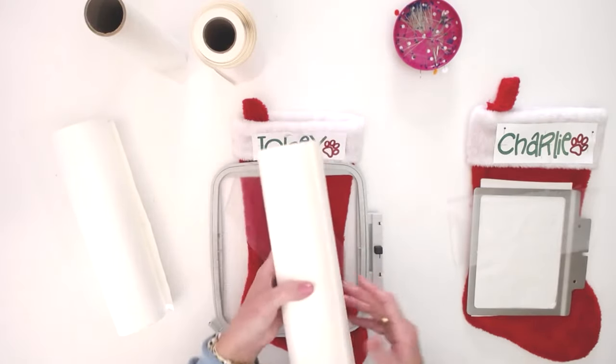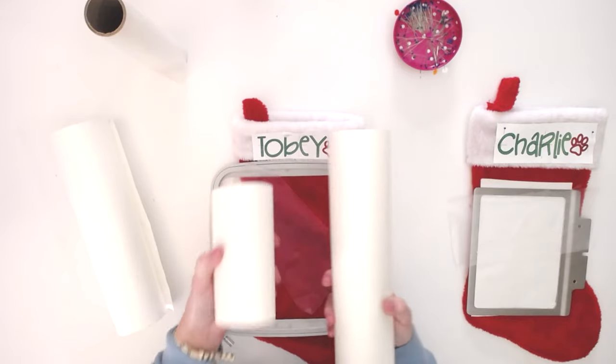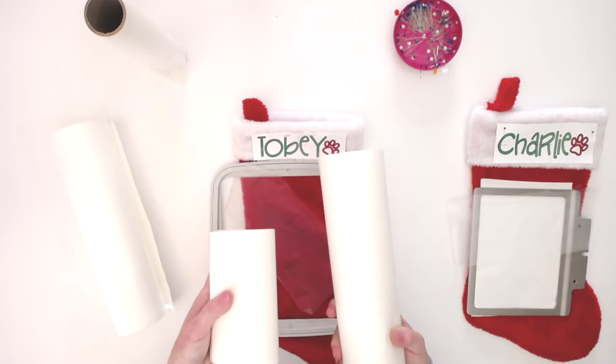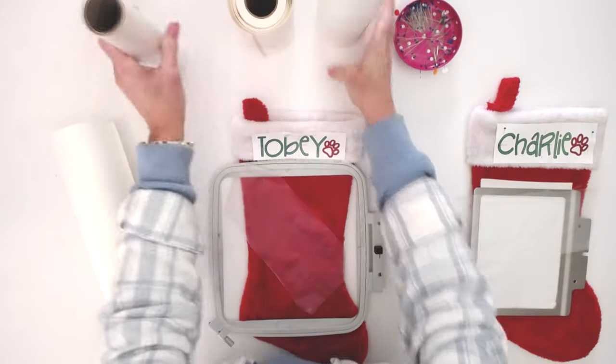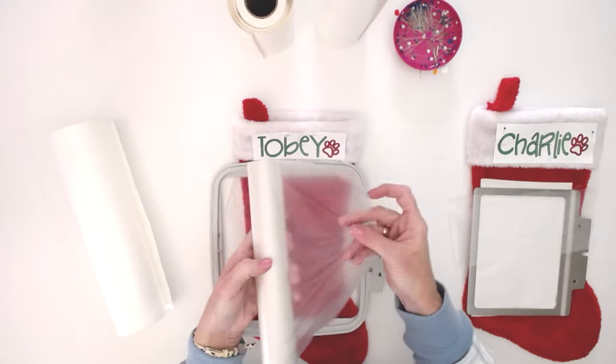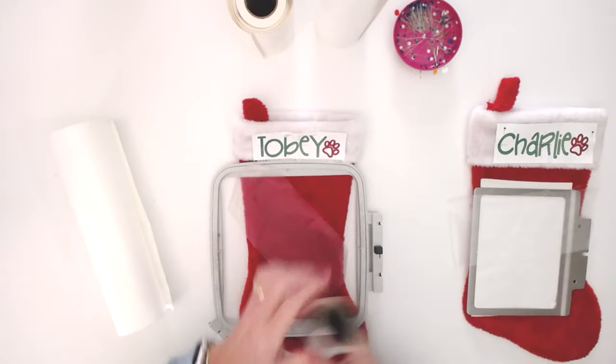If you're not familiar with sticky stabilizer, I have two different kinds here — I will link these in the description below. It just comes in different widths; it's basically the exact same thing. And then this is the water-soluble topping. It comes in a roll and I've just cut off a piece for each of them.